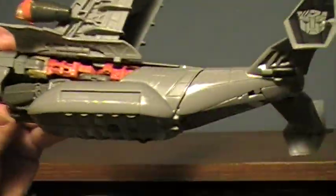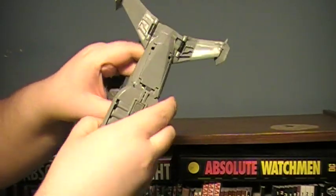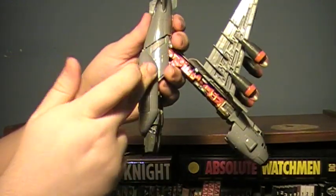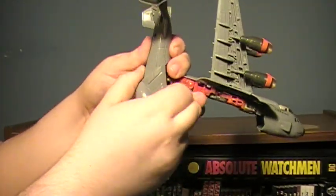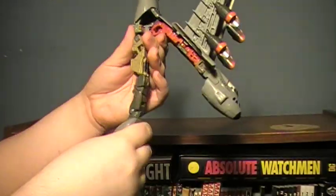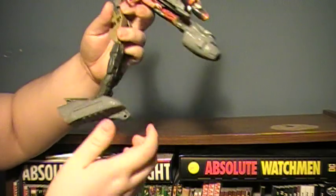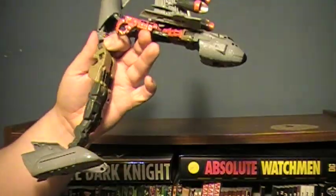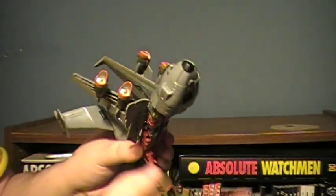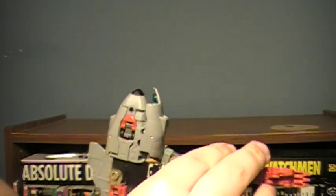Once that is done, you get the legs here. Fold this section down and rotate the legs — it does help to separate them. Rotate them so this stuff folds back this way. Kind of work it around; a little bit of force is necessary, and then you have this whole array kind of stretched out here. Fold this — this will be his feet. Now this is where his Mech Alive gimmick comes in. When you spin his arms out, you may notice this section here moves out on its own.